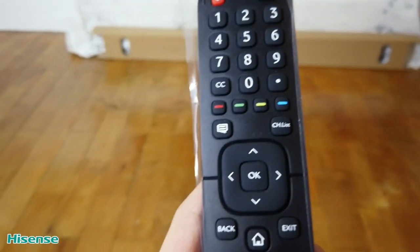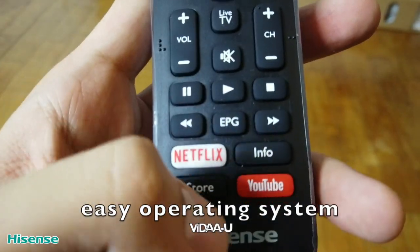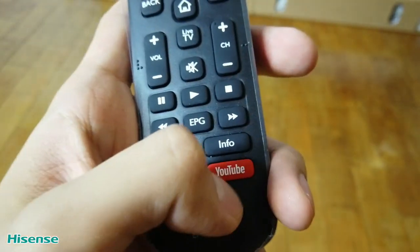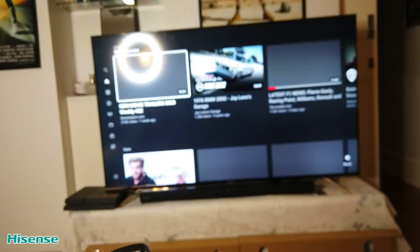Hey guys, here is the Hisense remote control. What I love about this is that all the other applications are embedded into the remote control itself. For example, if we want to go into YouTube, we just simply press the red button and it automatically takes you to YouTube. The OS or operating system of these Hisense televisions is extremely fast and extremely user-friendly.